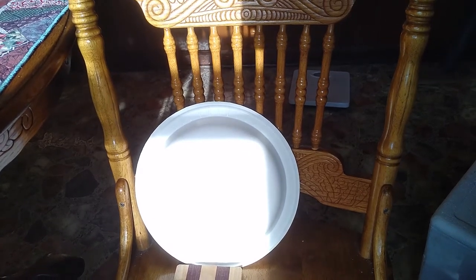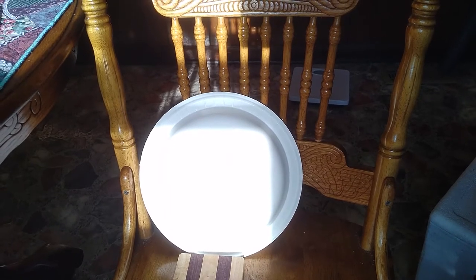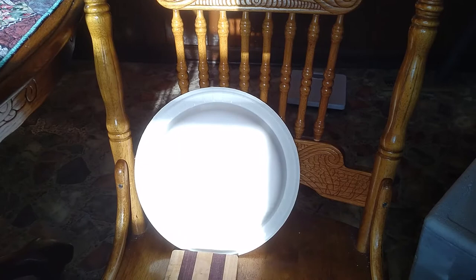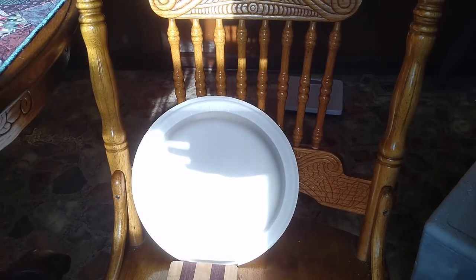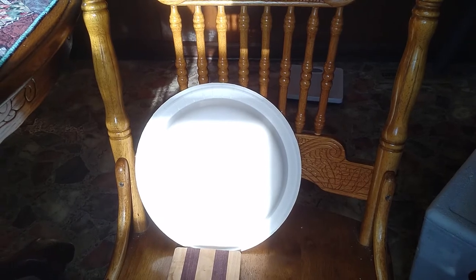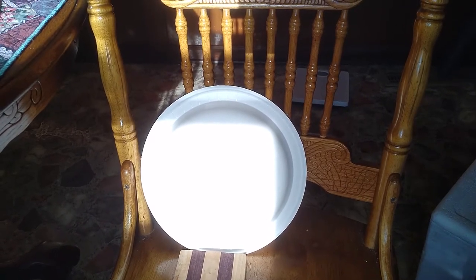For the next physical model that you'll be making for your lab class, you just need to take a picture, not a full-blown video like I'm doing. It's a little bit hard to get everything arranged, but you're going to take some sort of round object to represent your Earth. I've got a paper plate here.